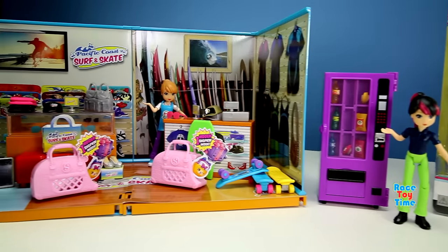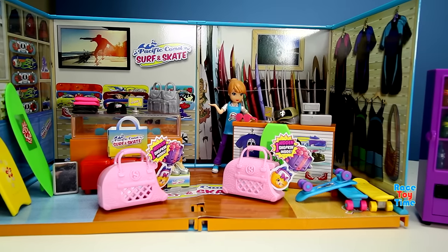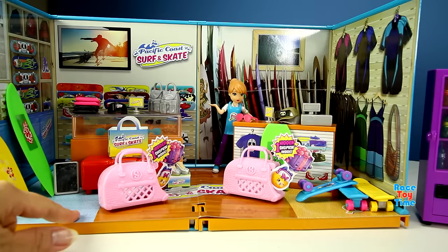Before we check out the photo booth, I want to show this set. Here you can see skateboards, surfboards, shoes, bags, shirts, and more. And look at that, we have Shopkin bags. Let's go check it out.